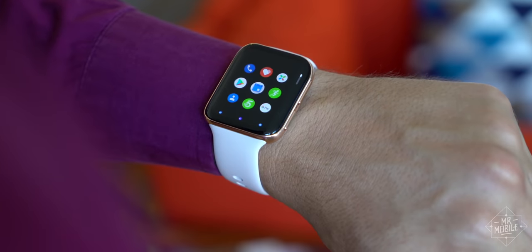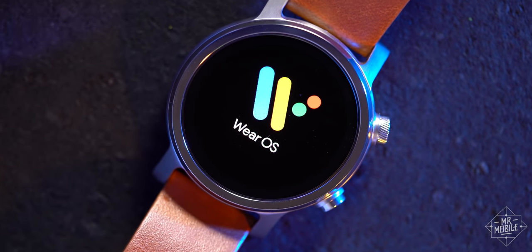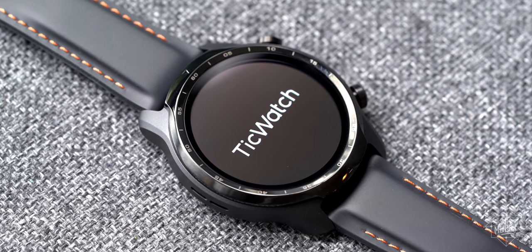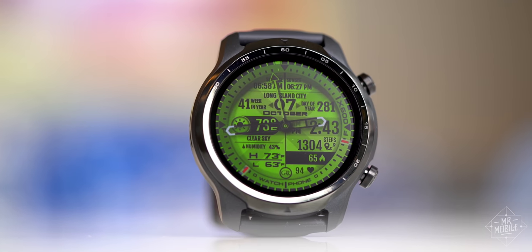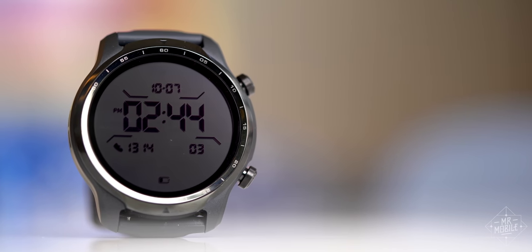I wear smartwatches every day, and over the past few years I've used some that have made me willing to endure Wear OS — the new Moto 360, the Montblanc Summit 2, the Diesel On Fadelight, et cetera. But the TicWatch Pro 3 is the first Wear OS watch ever to pack enough speed and consistency that I actually want to use it. And that dual screen display and solid battery life, they're just icing on the cake.